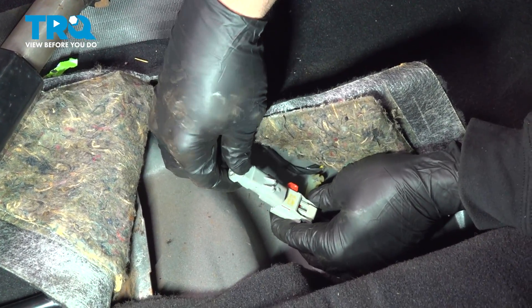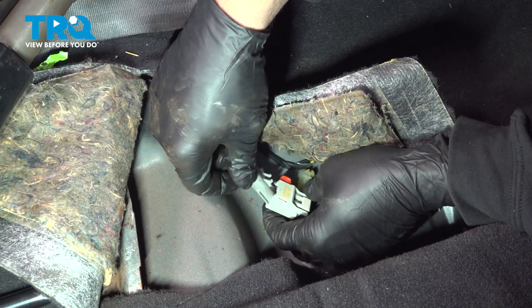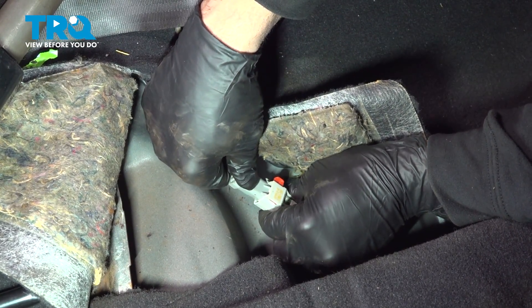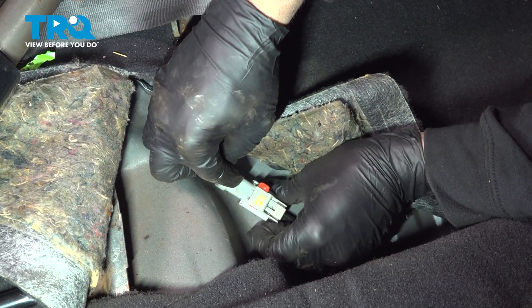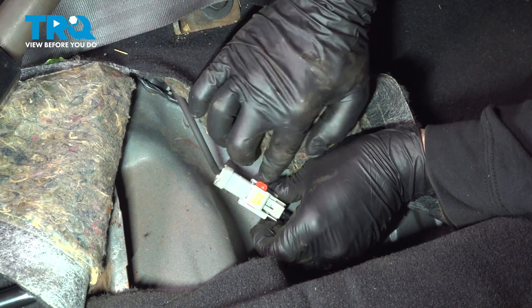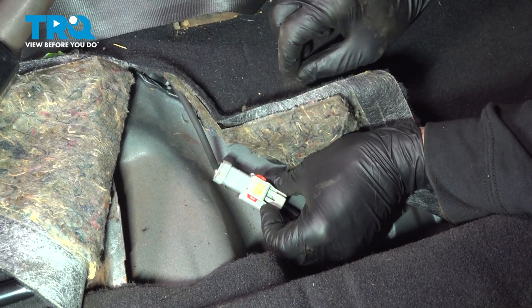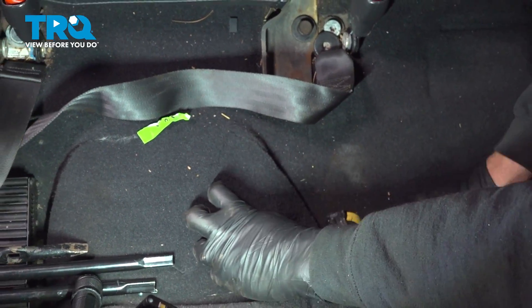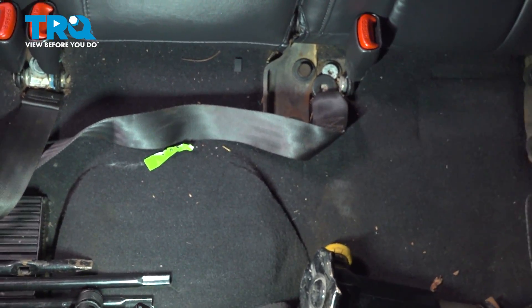Once that's all sealed up, go ahead and grab that connector, line it up, feed it in, push it — you're going to feel and hear it lock into place. Don't forget to push this red lock tab over, then tuck your carpet down. At this point, go ahead and fold our back seat back down.